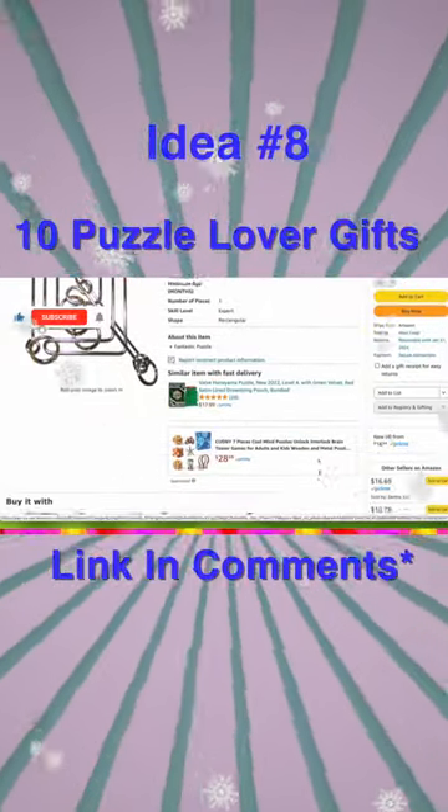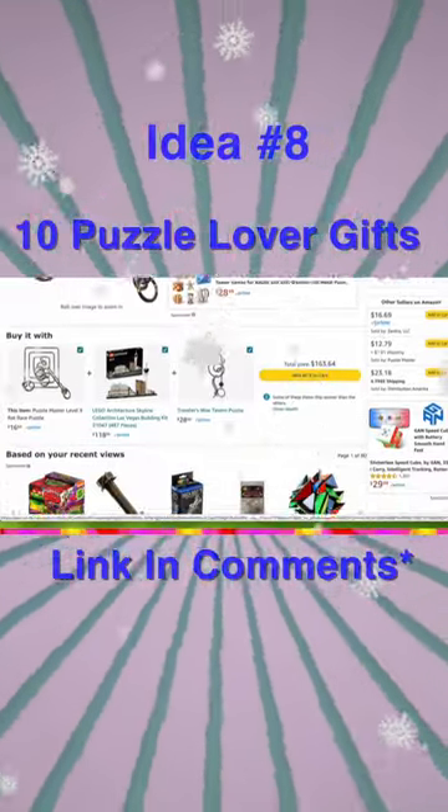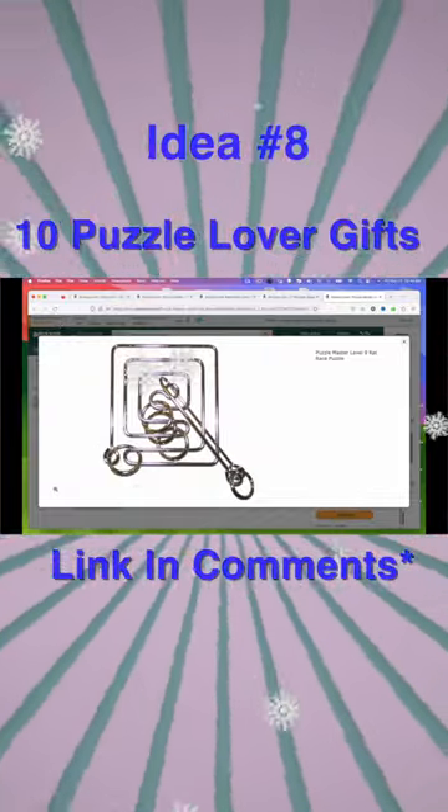The object of the game is really simple: you just have to get the handle removed from the other part of the object, but there are these rings in the way. It's square — everything — and I swear you'll spend a lot of time trying to do it.